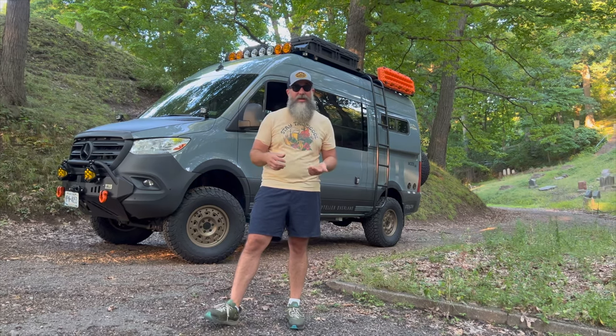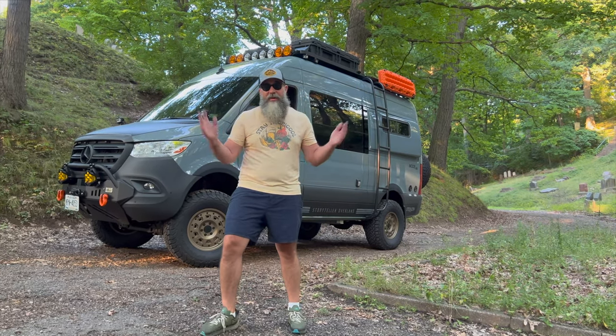I want to talk about the pros and cons of running 35s on your van. Number one pro: you are going to get 20 times more compliments than you got before. If you were already getting compliments, multiply that by 20 — that's how many more you're going to get. It totally changes the feel and look of the van and people are going to come up and ask you what's going on.